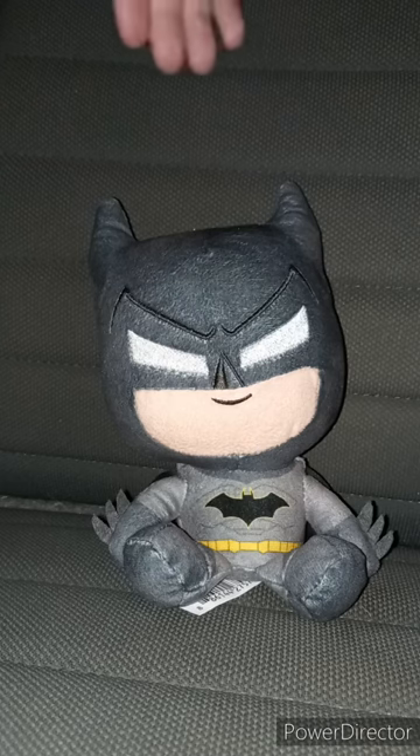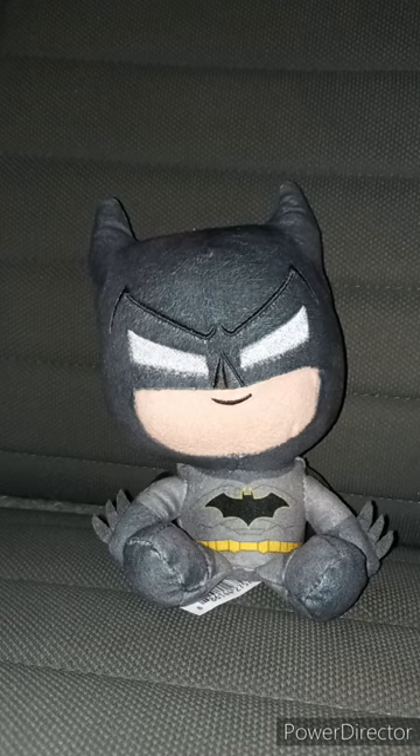But anyway, this plush review is going to get 100 out of 100. Anyway guys, like, comment, subscribe.